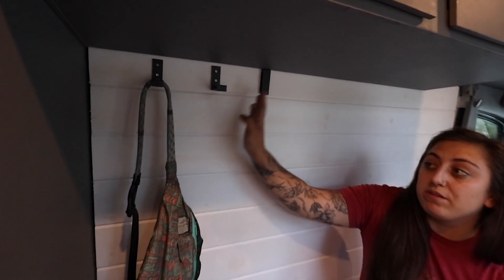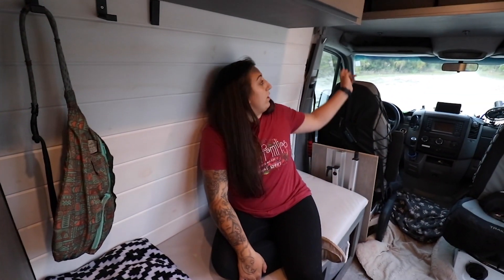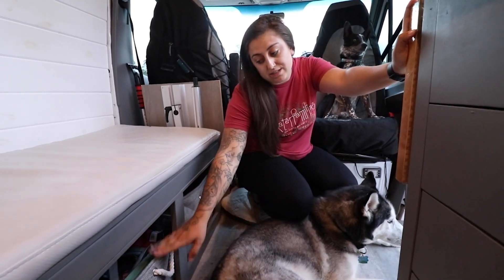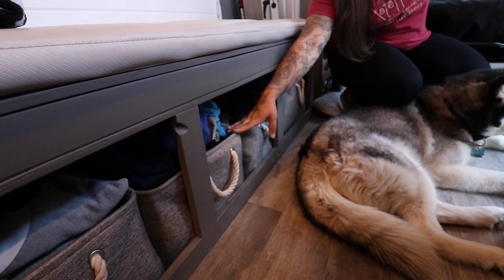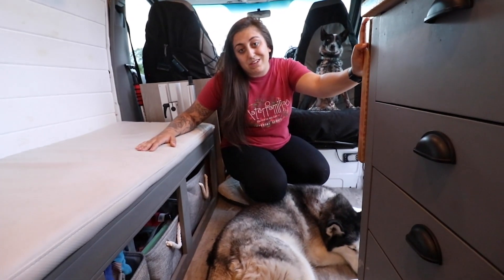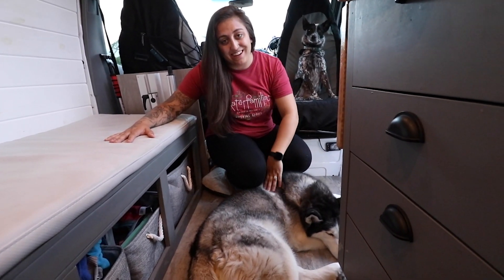On this side of the bench we have three hooks that fold down and go back up if we want to get them out of the way. We have two more on this side up above, perfect for our winter coats. Underneath the bench we have four different baskets: the biggest one houses all of our shoes, the next has dog stuff like treats and leashes, one houses seasonal clothing like swimsuits or beanies, and the far one is always hoodies because we have a lot of them.